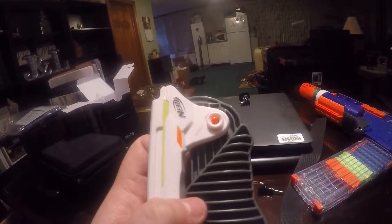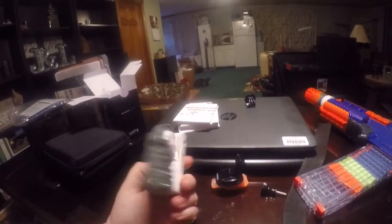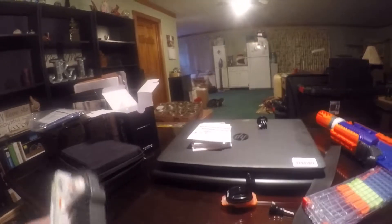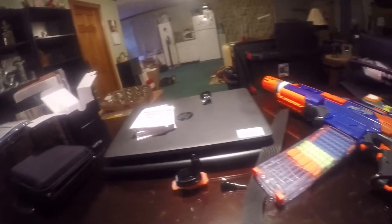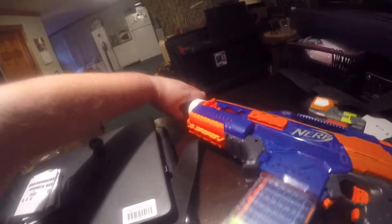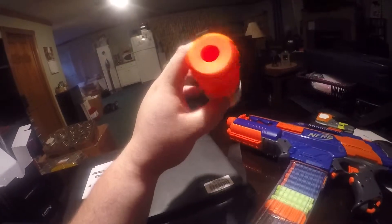I think it was in a pack — can't remember what pack it was now. Close quarters — I think it came in the same pack that had this in it: the snub nose, the short barrel, which is rifled. Hopefully you can see that — maybe if I turn it this way. No, you still can't see it because of the shadow — oh, a little bit.